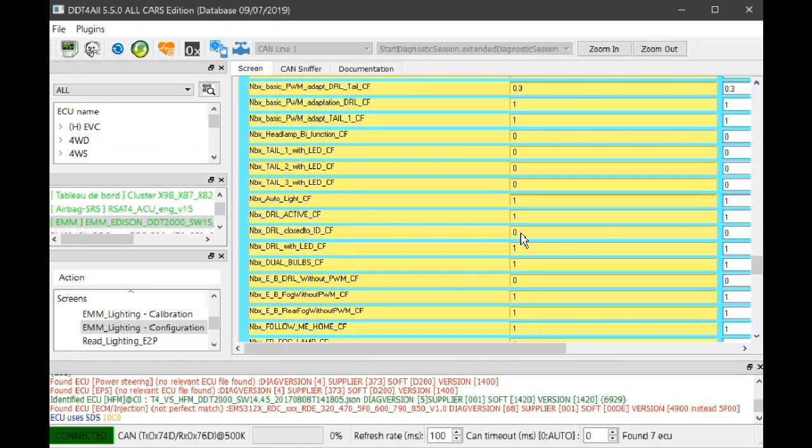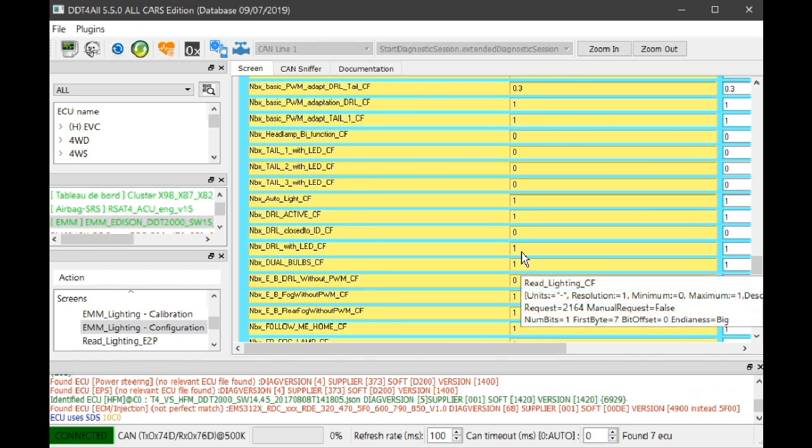'DRL with LED' — driving lights with LED. I left that as 1 because the driving lights on this car are LED. I think they're LED on all Clios now.